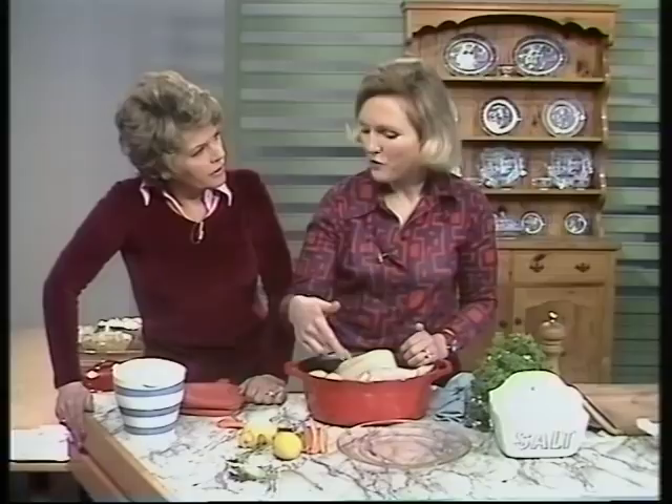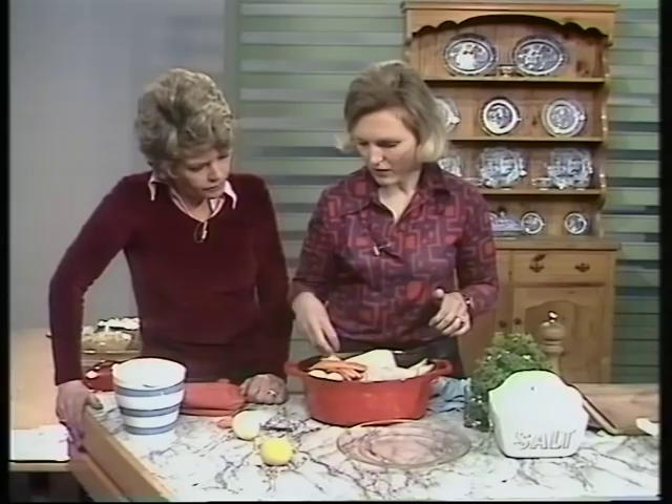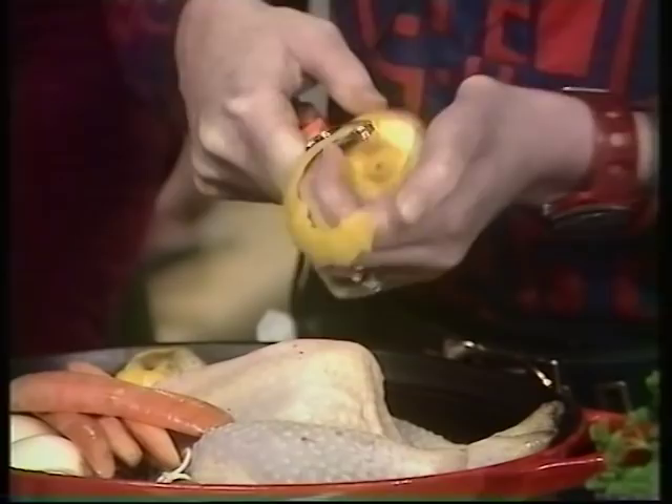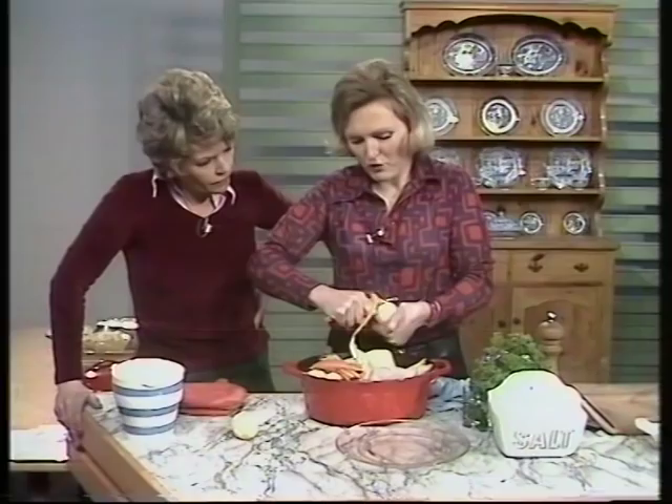A bouquet garni, a few pieces of carrot - and then this is chicken with a lemon sauce. So take off the peel of two lemons, taking it off very, very thinly with a potato peeler or a paring knife like this one, so that you don't get any of that bitter pith. It's got a sort of clip like a nappy pin on the top that helps to guide the thickness of the slice. It's a very good peeling knife and I keep it as such.